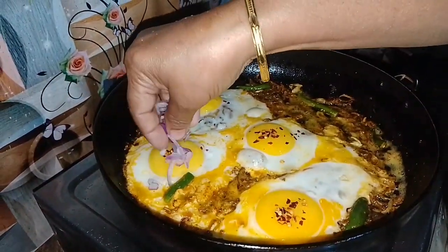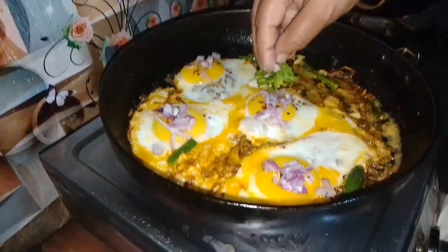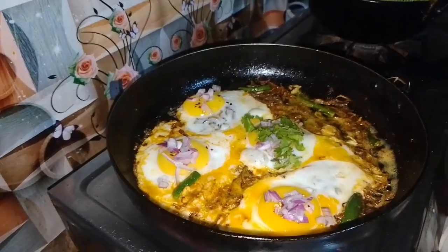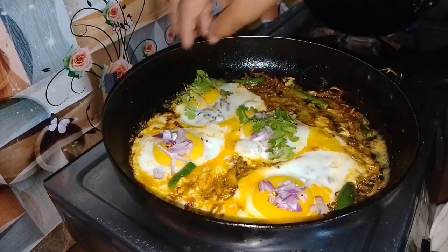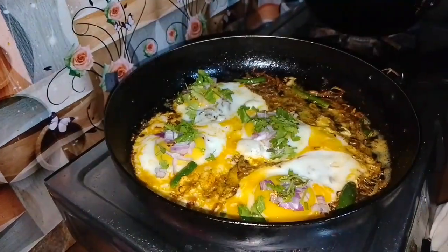I already have this prepared before. This is the first part that I have made along the sides. I will show you how to work it with the fingers.